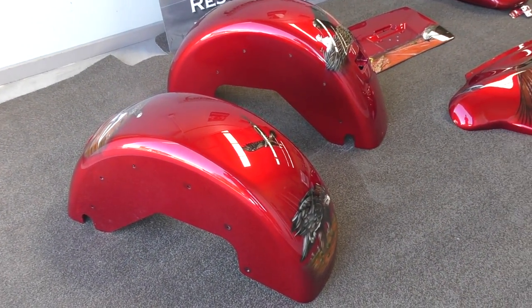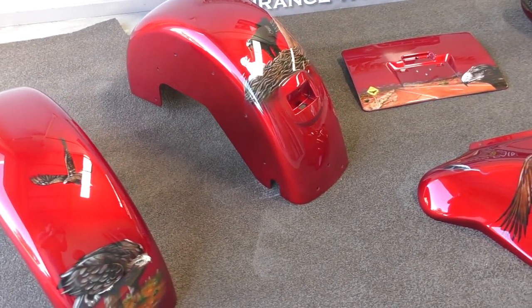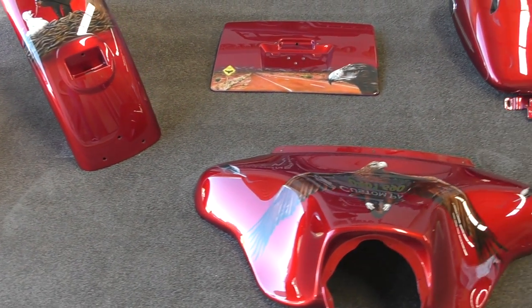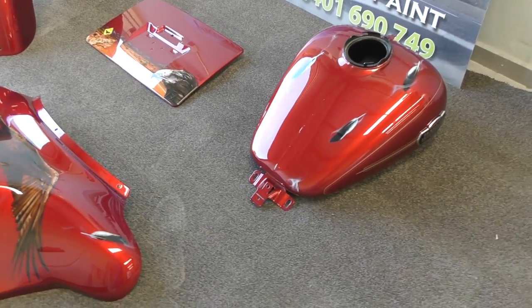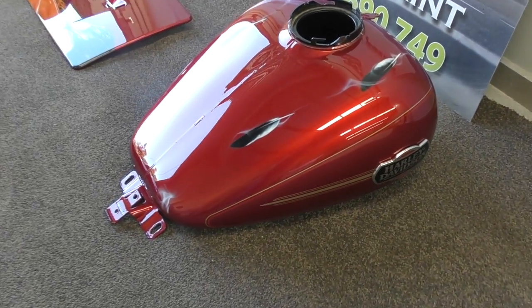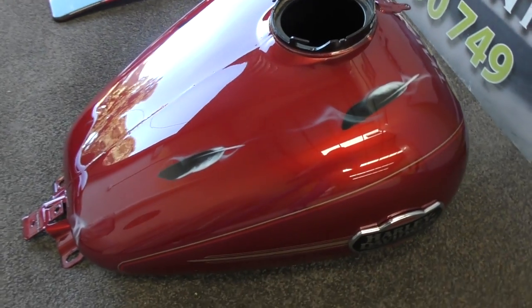Here we have the completed guards, all clear coated and flow coated. We'll chat to Ash in a minute so he can explain what paints and products he used on this particular project, but he's done an amazing job. We might even take a few of the pieces outside in the sun just to really show you that red candy metallic.